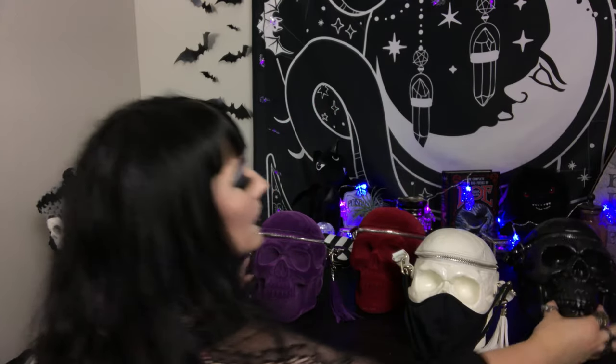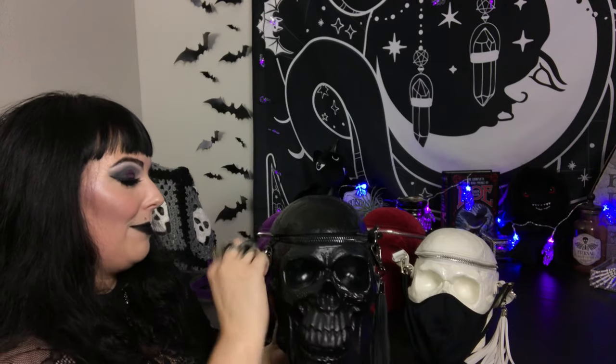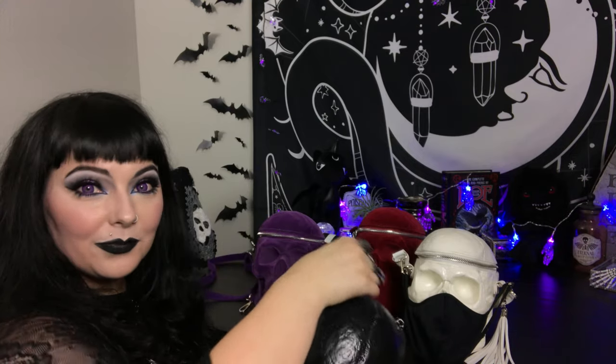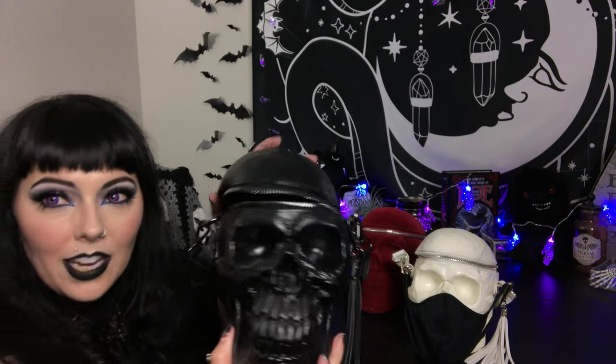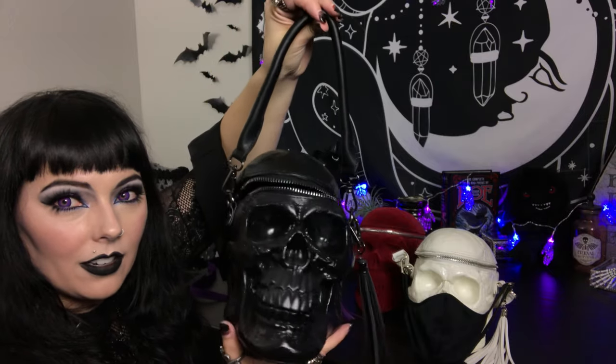My first one was the black one. I've heard that people are not getting the short handle, so I made sure to order it from the UK website because I really wanted to make sure I got the short handle. This one has an older logo on it, so I don't know if maybe that's why this one came with the short handle. Oh my gosh, he is so sexy. He is seriously the sexiest. I'm taking him everywhere. Love it.